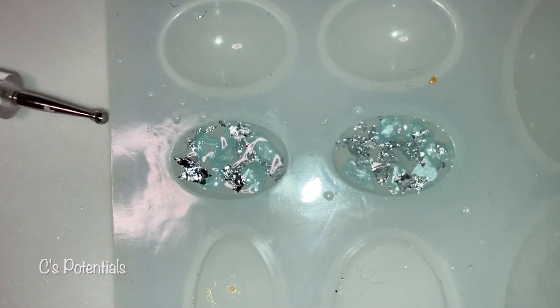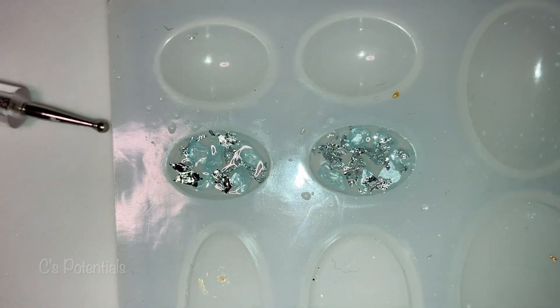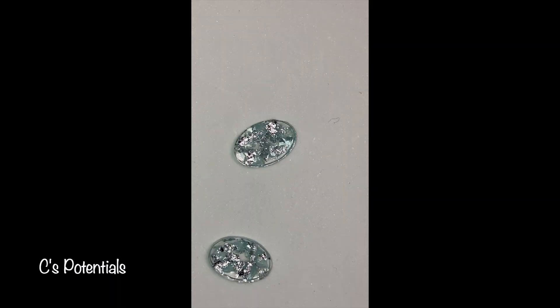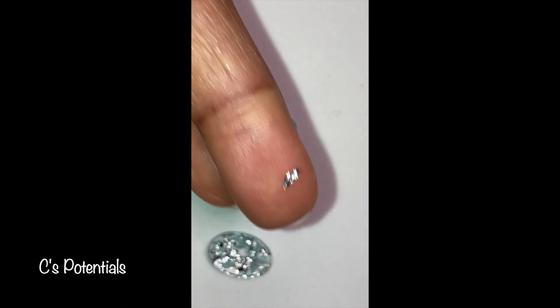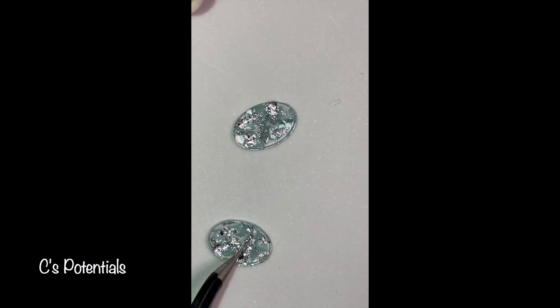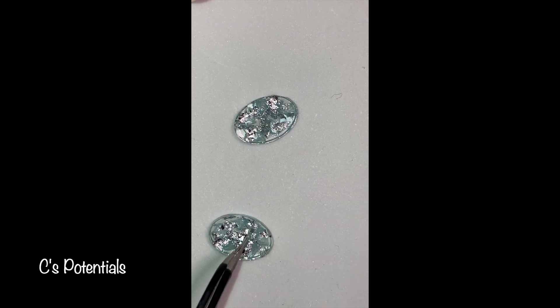Okay, so we're almost done there you guys. I really enjoy using a clear resin background in doing earrings like this, such as with foil and another type of bead or gem.